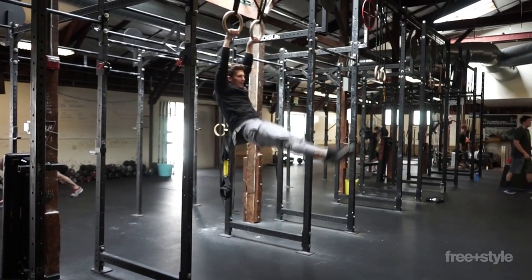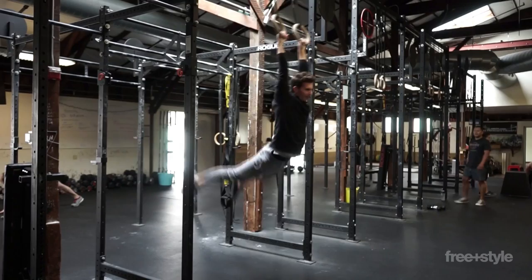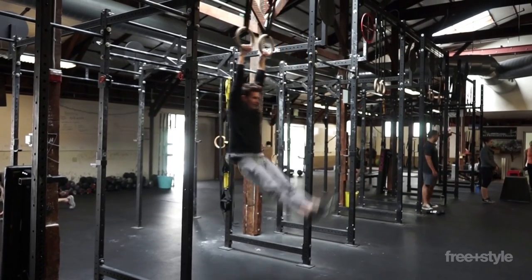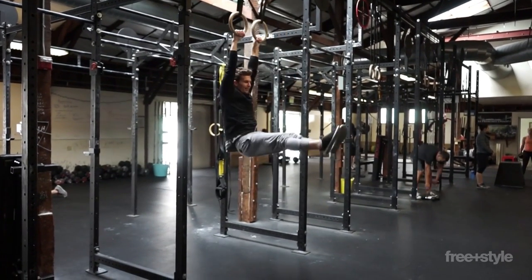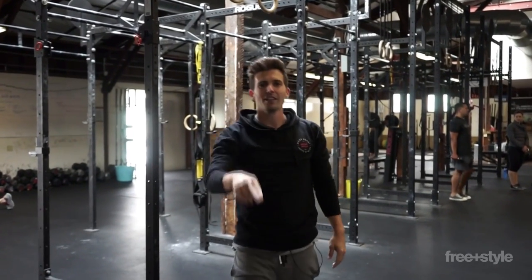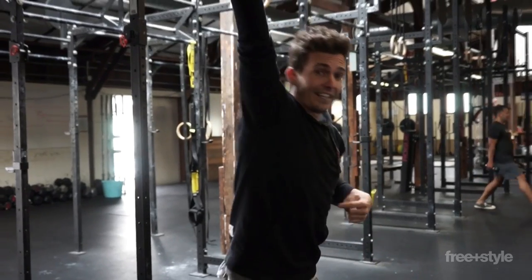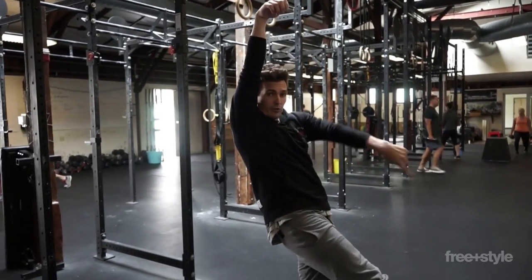Just back and forth. As we swing, notice my feet — they're together. They're not going apart and I'm not bending my legs. That backswing — if I bend my legs, I lose that tension. So feet together, straight legs. The body will naturally arch into extension and then bow into flexion.